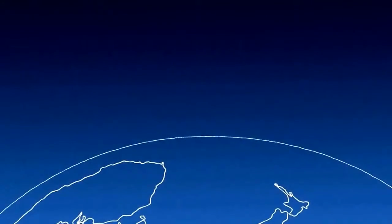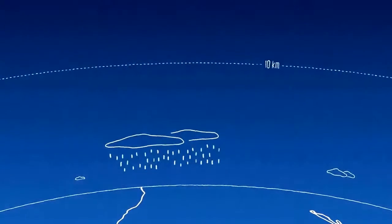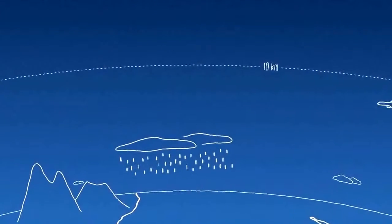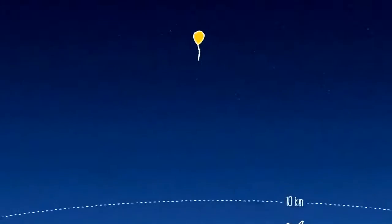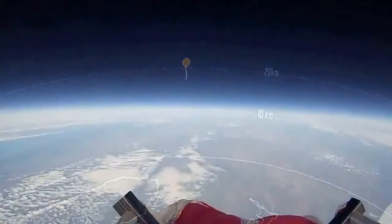Here's the surface of the planet. From here, right up to about 10 kilometers, this is where rain happens, this is where mountains are, and pretty much all aircraft fly down here. And here's our little balloon up here, right around 20 kilometers, actually in the stratosphere.